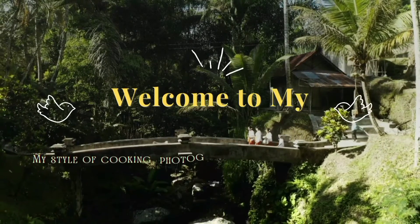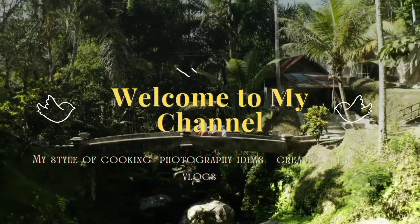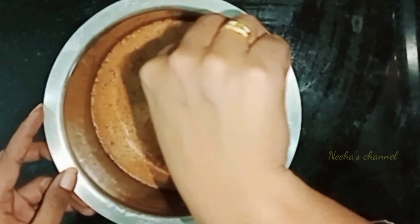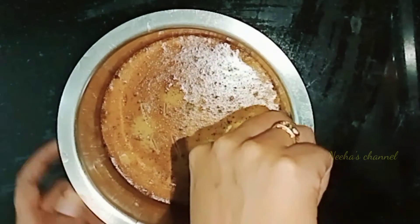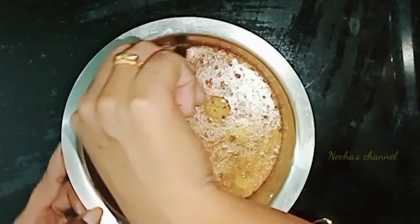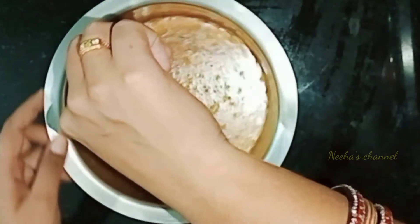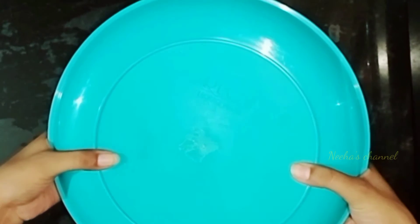Hi, welcome back to Neha's channel! This recipe is very sweet. I am very excited about this recipe. I love your sweet taste too much — I have a preference for this taste.